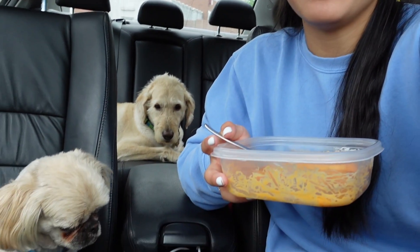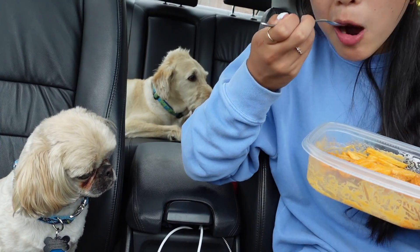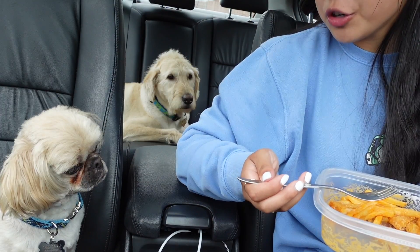I'm gonna give this one a solid 9 out of 10. I would give it a 10 out of 10 but it is so bad for you that I just can't. I just have poor Bean down here that literally wants this so bad. I'm sorry, dude — this would hurt your belly more than it's gonna hurt mine, and it's gonna hurt mine a lot.